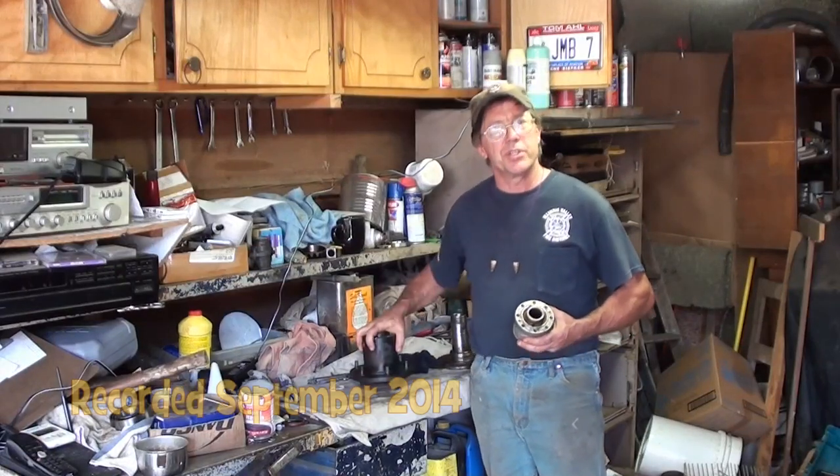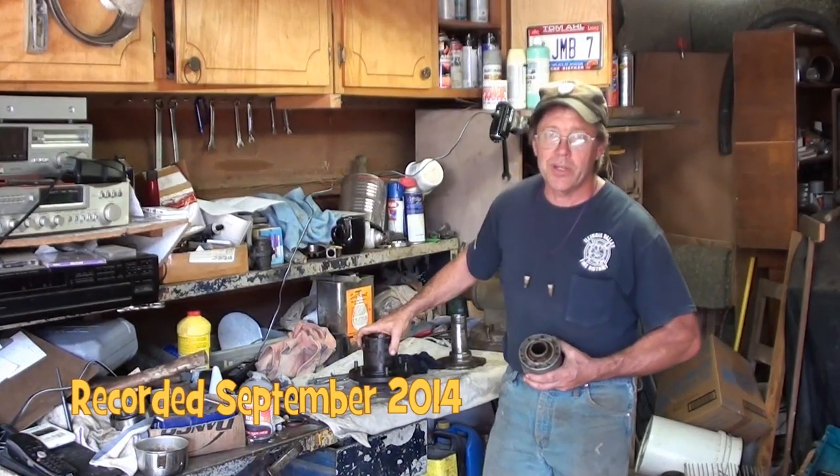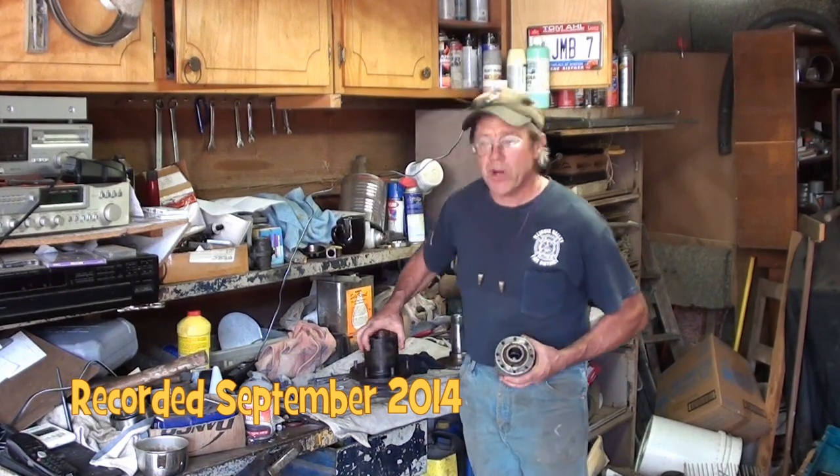Hi, I'm Jeff Bratshaw with Redneck Restorations. This old truck brought to you by ElderlandIron.com. Coming up, we're on Operation Krusty Truck.